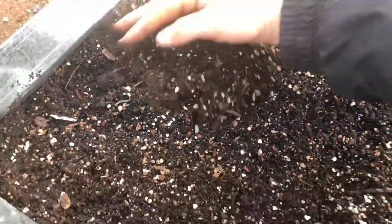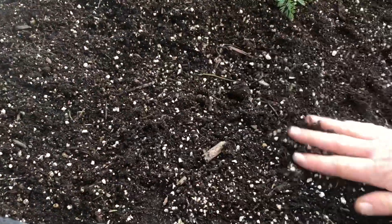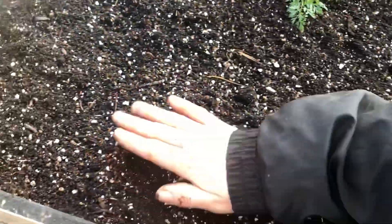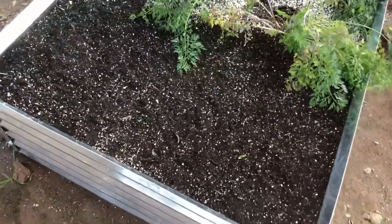You're just gonna pull all that soil that you moved away back on top of the seeds and that's basically it. This soil is extremely wet right now because it's been raining a lot, so I'm not even gonna water them in.